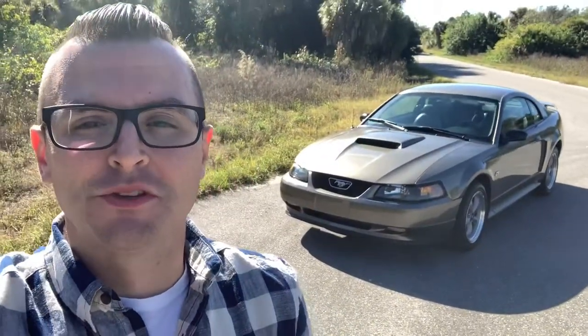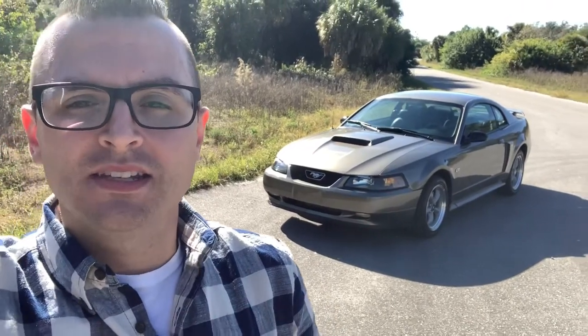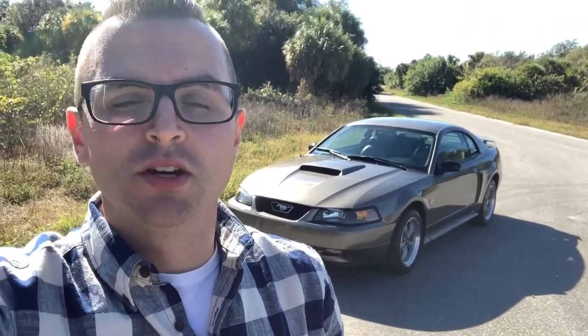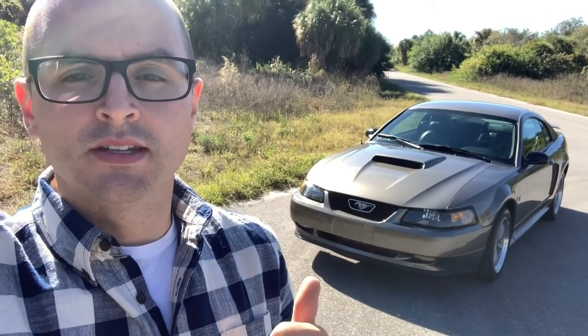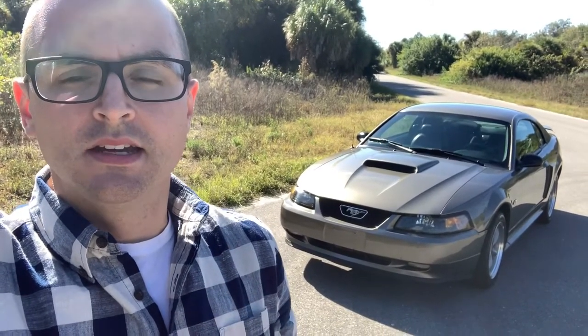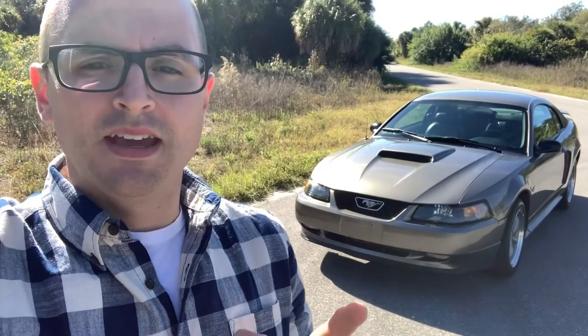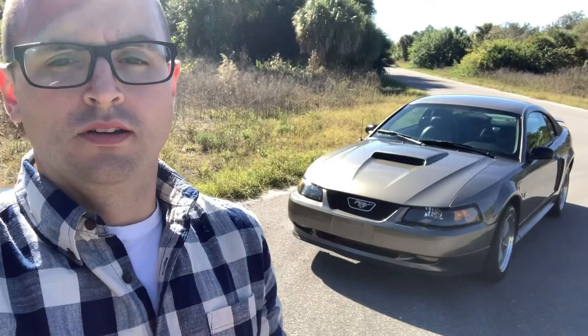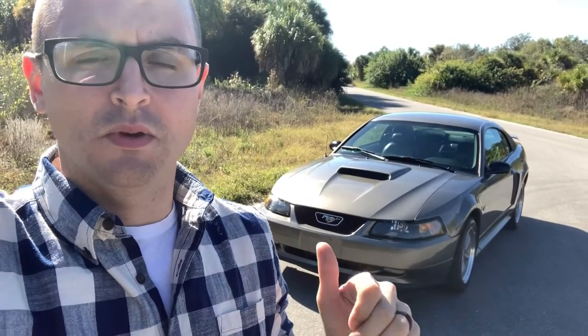What's going on everybody, it's Nick here back with another video. I'm going to be doing an unboxing and install of my new MGW short throw shifter for my New Edge Mustang. I decided to go with MGW — I looked at Steeda, Triaxle, SR Performance's version, as well as a Hurst short throw shifter, but I decided to go with MGW. They make the specific shifters per order, it's not sitting on the shelf gathering dust — it's specifically for my car, and that's one reason why I like them.